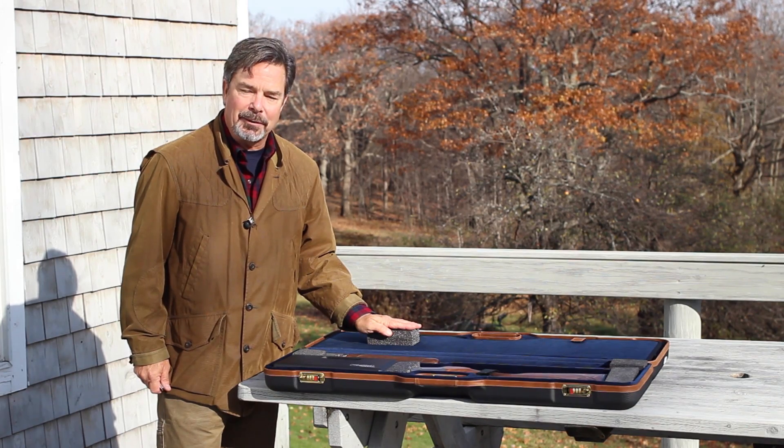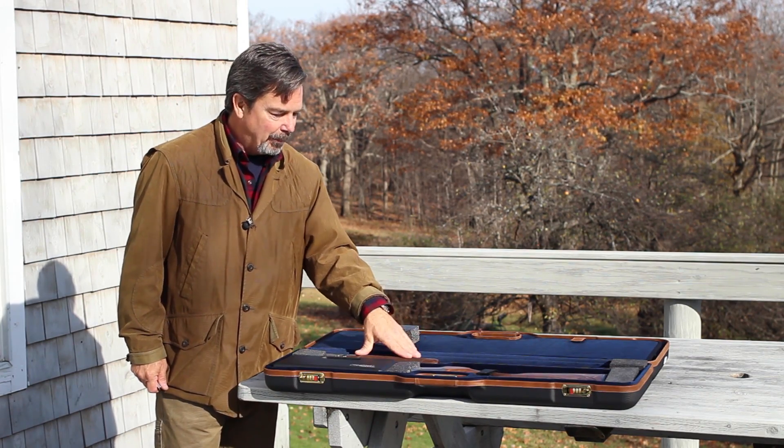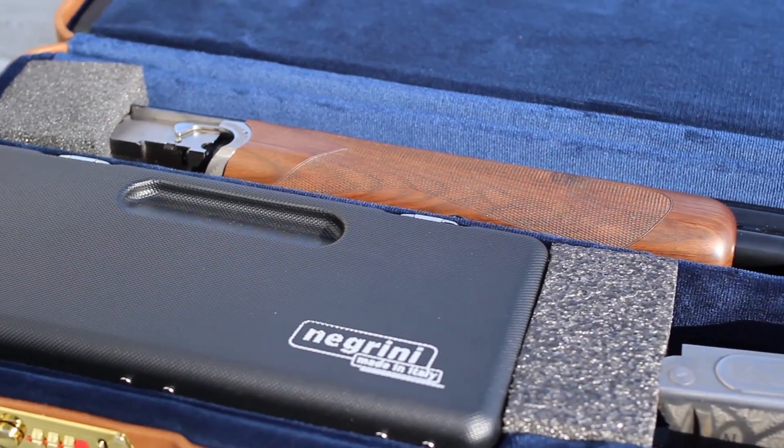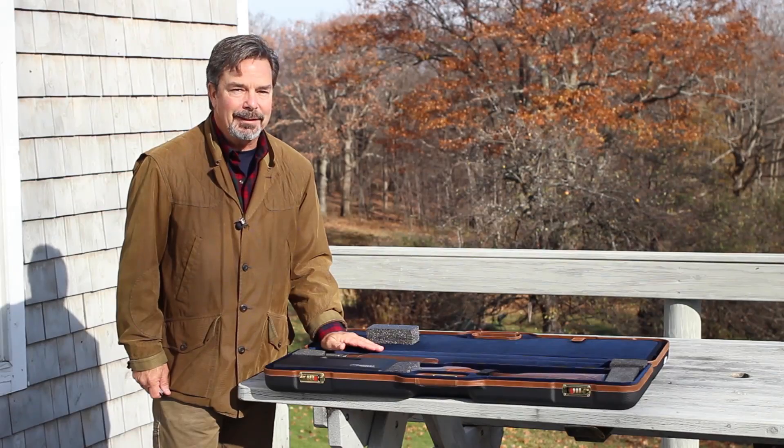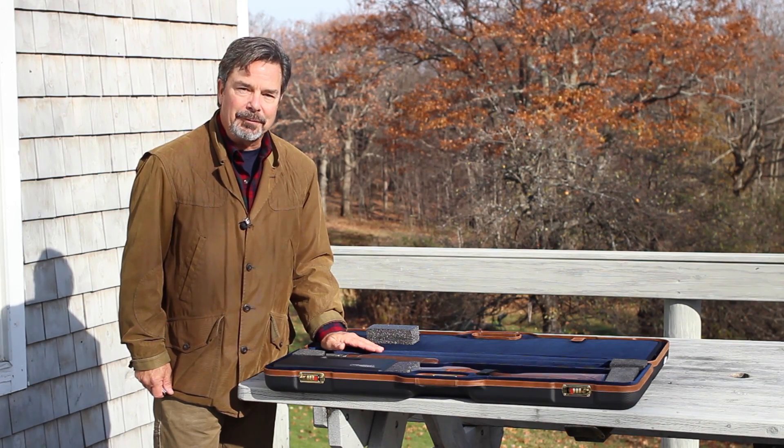Now your gun is properly fitted and ready for air travel. The barrel is secured and the buttstock and receiver are secured. Negrini case — ultra light, ultra strong air travel cases.